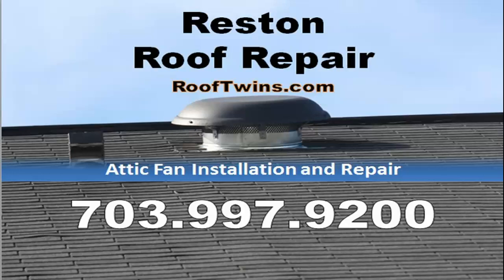If you're looking for an estimate for roof repair and you live in Reston, please don't hesitate to give us a call at 703-997-9200. Or you can go to our website, rooftwins.com. All our estimates are free, and I very much appreciate you watching the video.